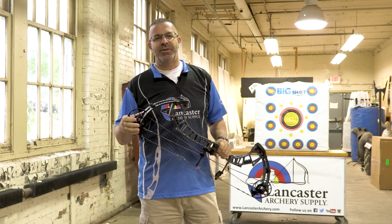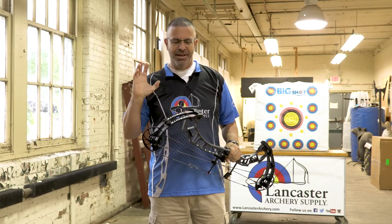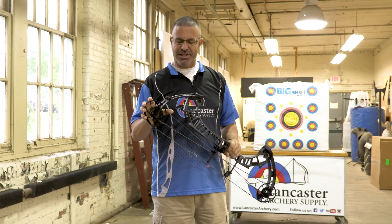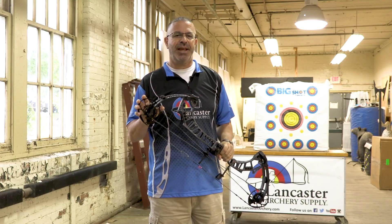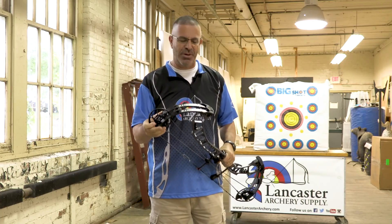Hey everybody, this is PJ Reilly from Lancaster Archery, here in our distribution warehouse today. PSE has just launched a bunch of its 2018 bows and we've got two of them here that we're excited about and wanted to tell you all about.